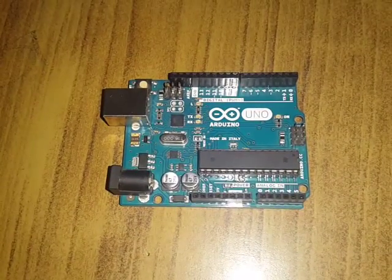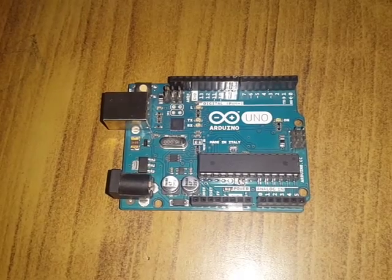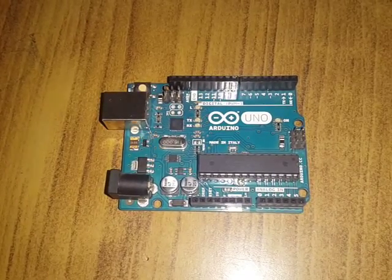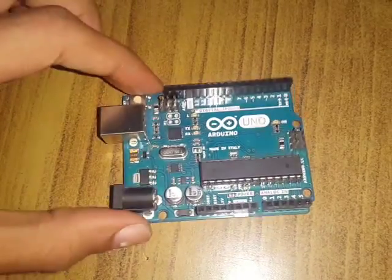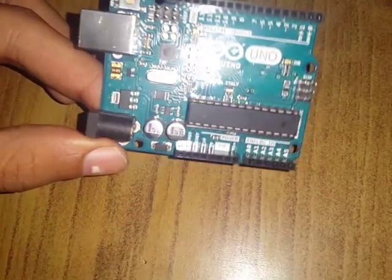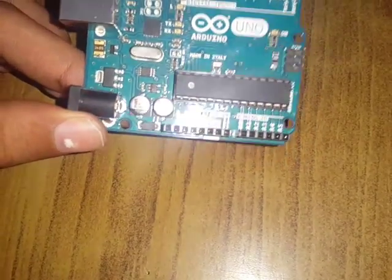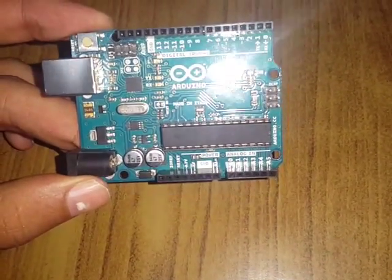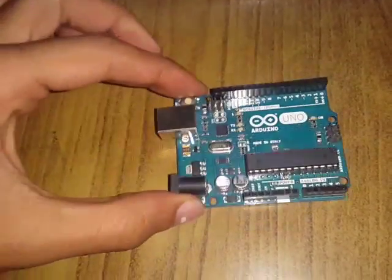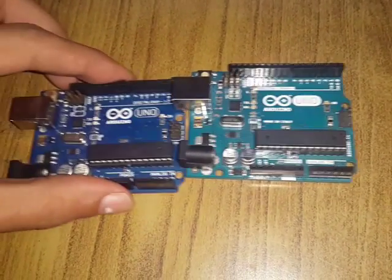Hey guys, this is Arun. Today we will talk about Arduino and how to identify a fake Arduino versus a real one. Here we have an Arduino board with an ATmega328P running at 16 megahertz — specifically the Arduino Uno — and another Arduino board for comparison.